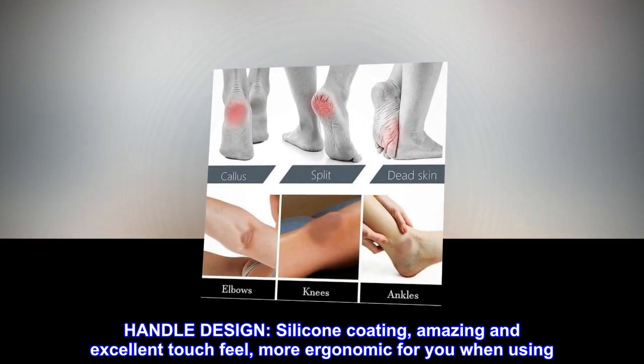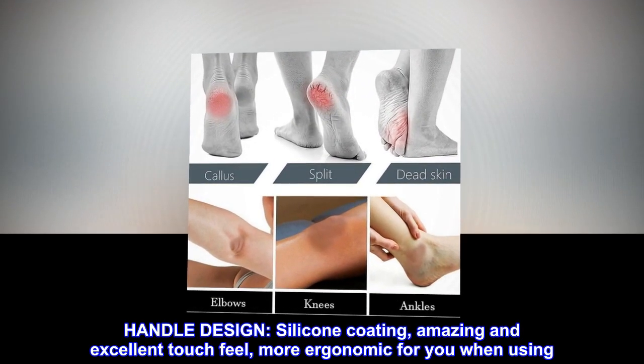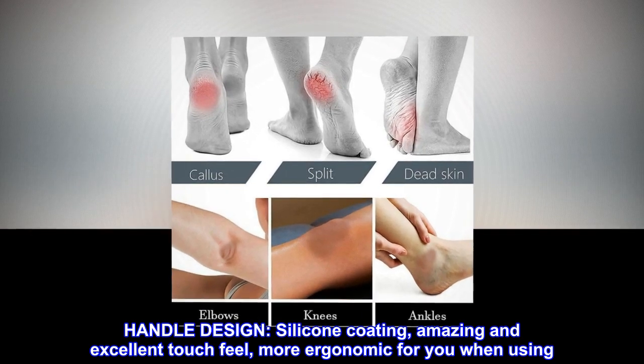Handle design: silicone coating for an amazing and excellent touch feel. More ergonomic for you when using.